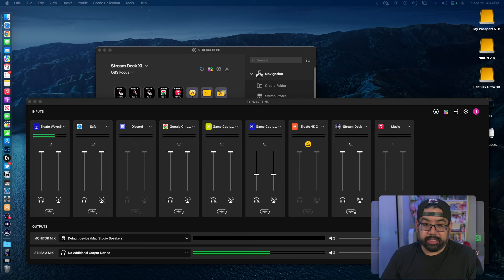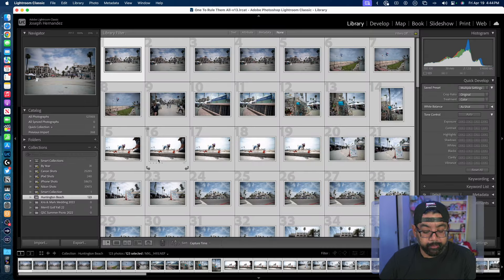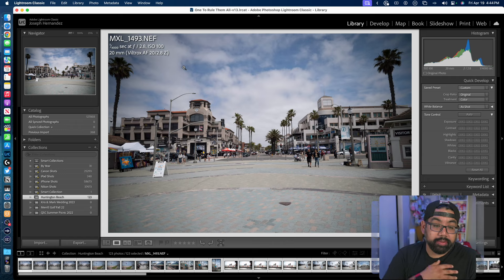Now that I have my setup — I'm using my streaming setup for this — let me go ahead and open up Lightroom and take a look at some of these photos. One thing I noticed off the bat was that Adobe Lightroom actually recognizes the lens. The metadata of the lens is being recorded — it's actually showing it was done on my Viltrox autofocusing 2.8 Z. These are all just loaded fresh, I haven't done any editing.